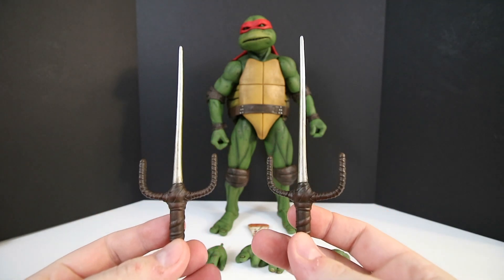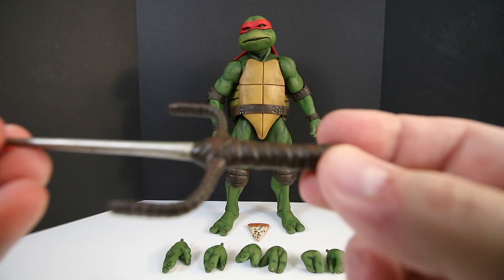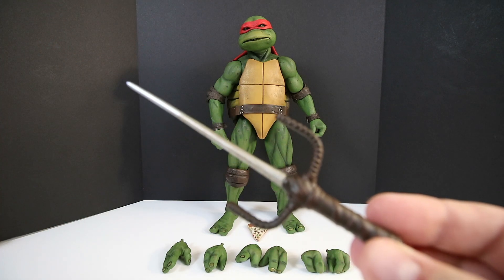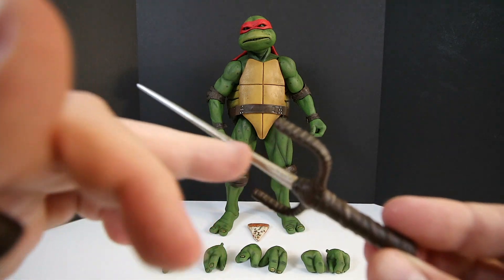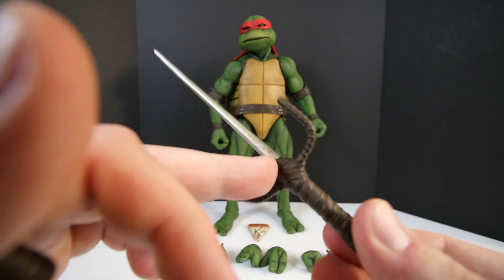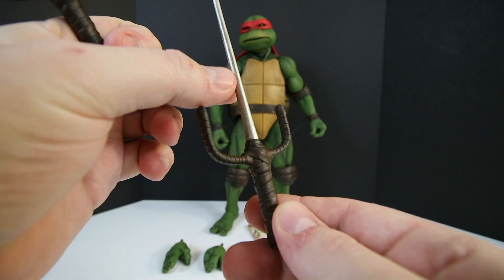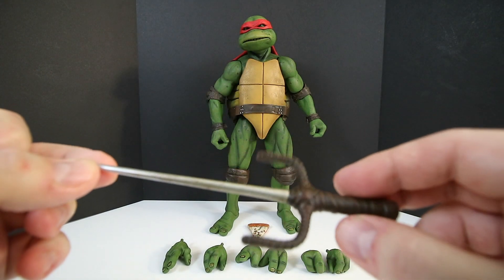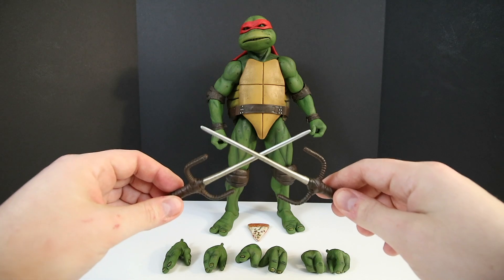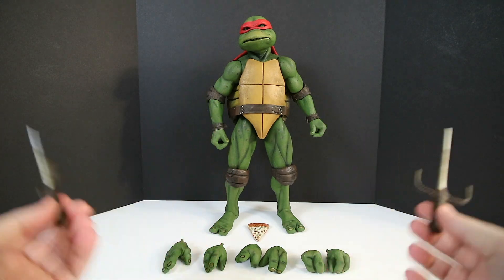Most importantly, the signature sai weapons that come with him. They're not metal — they're simply molded plastic — but the detail is spectacular. They did a really great job of making what is supposed to be metal look very weathered and used, and the leather wrappings on the handles also look fantastic. That's how he does it — he crosses them like this. Those are the sais, and that's all the accessories.